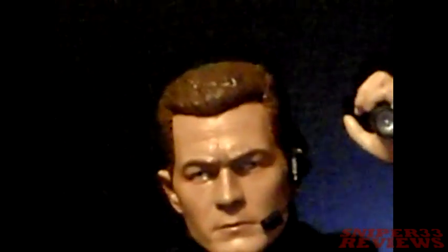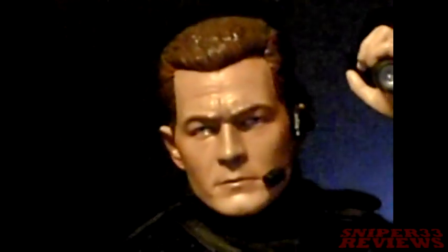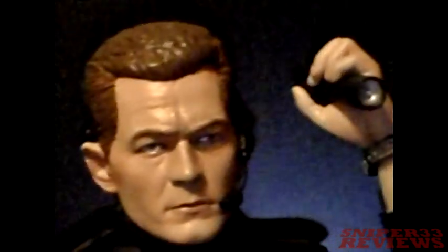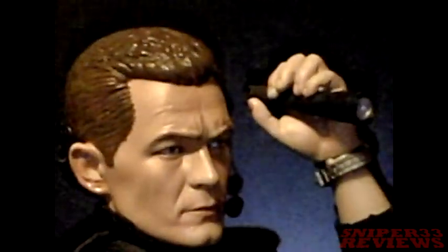Let's do a quick look at the face. The detailing on the head is great, and all the facial features look real good. Everything is pretty close to the actor himself.